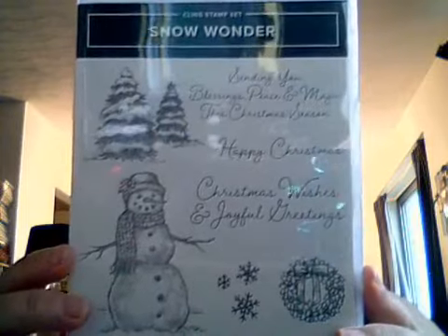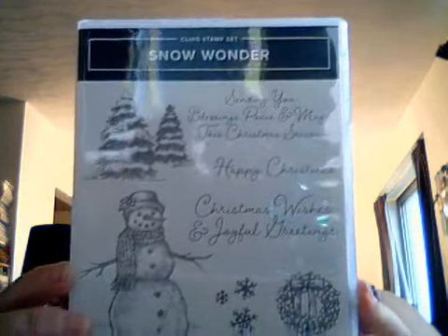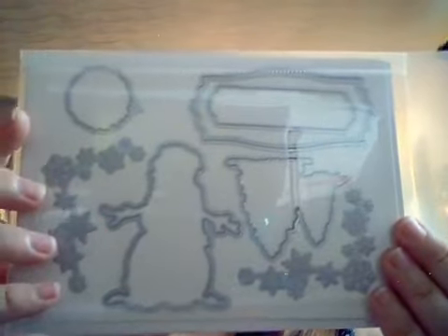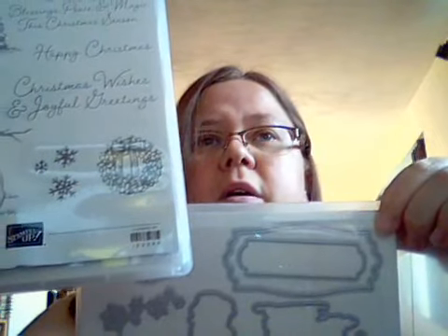The next set is called Snow Wonder. It's got a snowman with some trees and a wreath, and three really cute little sayings. Super exciting — it came with some dies too. There are snowflakes, trees, little frames that you can put words into, and a die for the wreath. I just love that stamp set, it's so cute.